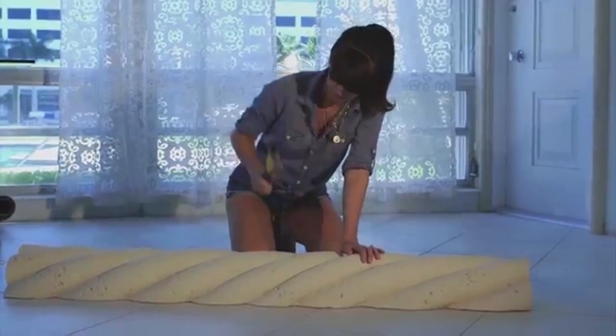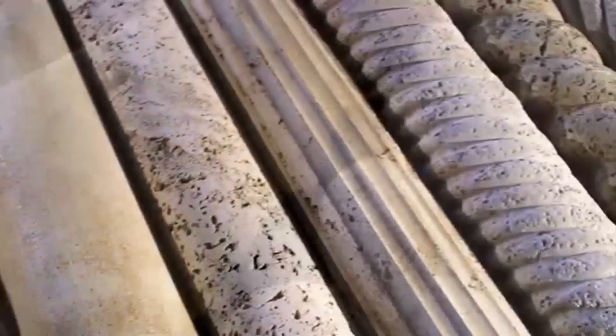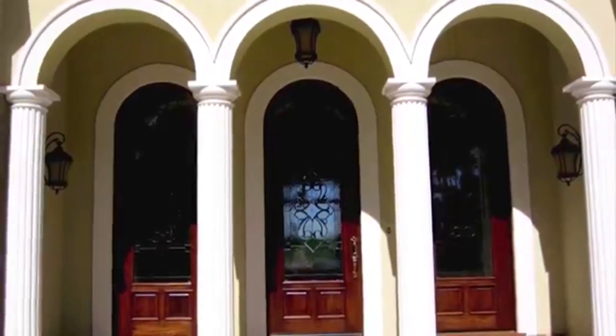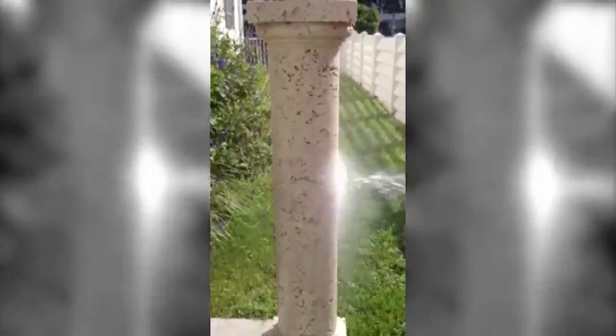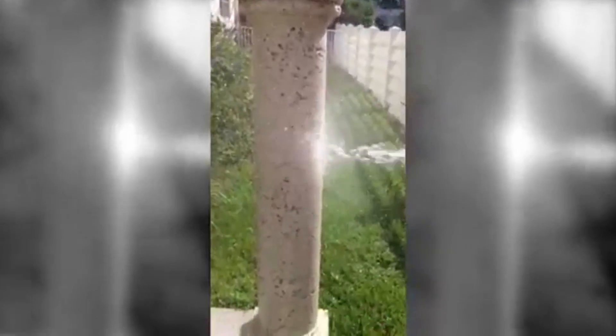All of our columns are made out of a dense polyurethane, not styrofoam. They are molded off of real natural stone, which gives you the look and feel of real stone. The columns will easily enhance your home renovation project for either interior or exterior. They can withstand extreme temperatures without rotting, chipping, or fading.